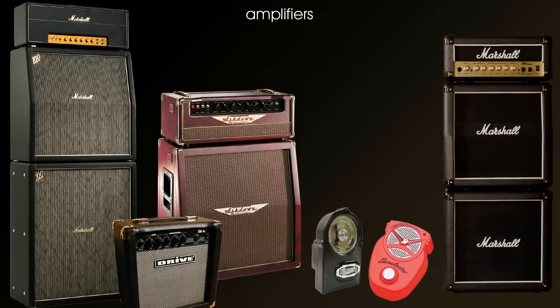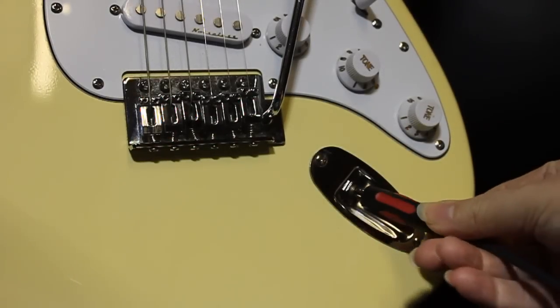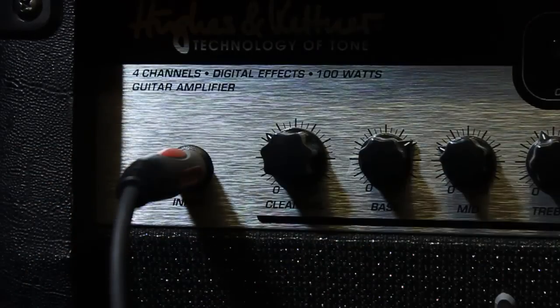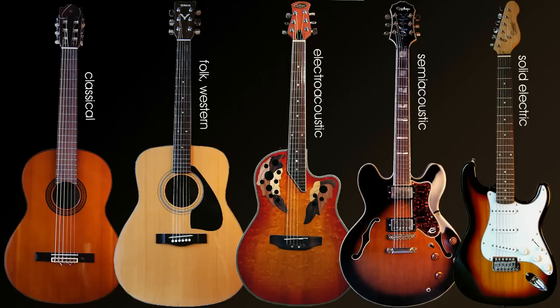A guitar can be connected to an amplifier very easily by using a lead that connects the output on the guitar to the input on the amplifier. Between the electric guitar and the acoustic guitar is an entire spectrum of guitars, some of which will lean more towards the acoustic capabilities and others which lean more towards the electric capabilities. Here's a rundown of just some of the guitars that are available.